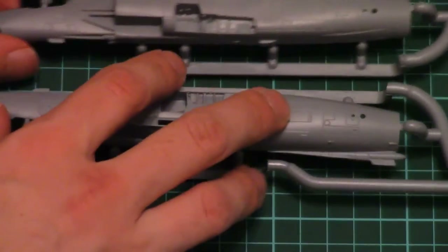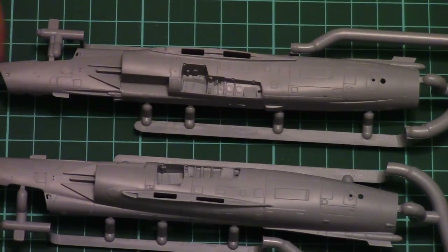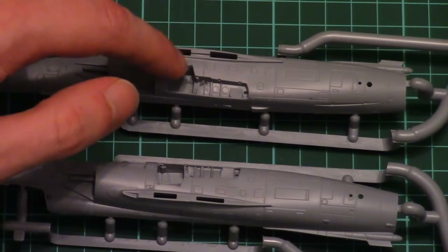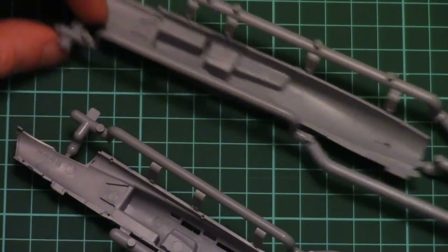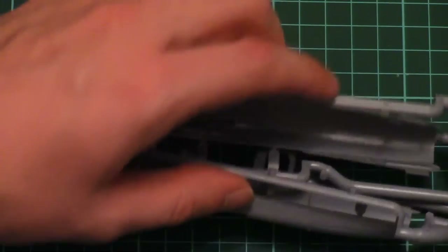Then we have the separately molded fuselage halves. As you can see, they are placed on their own frames and they look quite nice. They will be updated with separately molded parts, and the wings should be inserted into slots — inside there are position pins. There is no cockpit detailization on the fuselage halves, because the cockpit should be assembled separately.